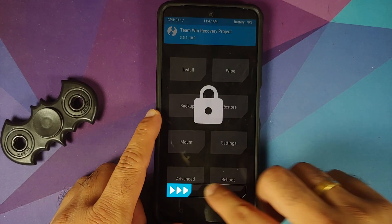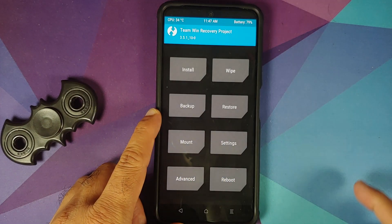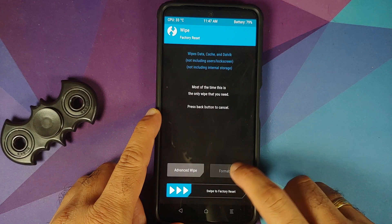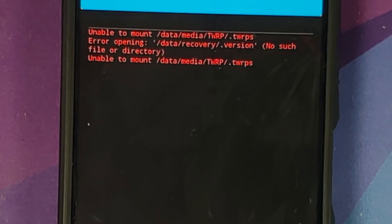Now that we have booted back into TWRP, go into Wipe. The touch drivers do take some time to load so you have to be patient. Once touch drivers are loaded, go into Wipe, tap Format Data, type in 'yes', and then tap the checkmark on the bottom right. Note that format data will wipe all your pictures, videos, and anything important, so make sure you have a backup.